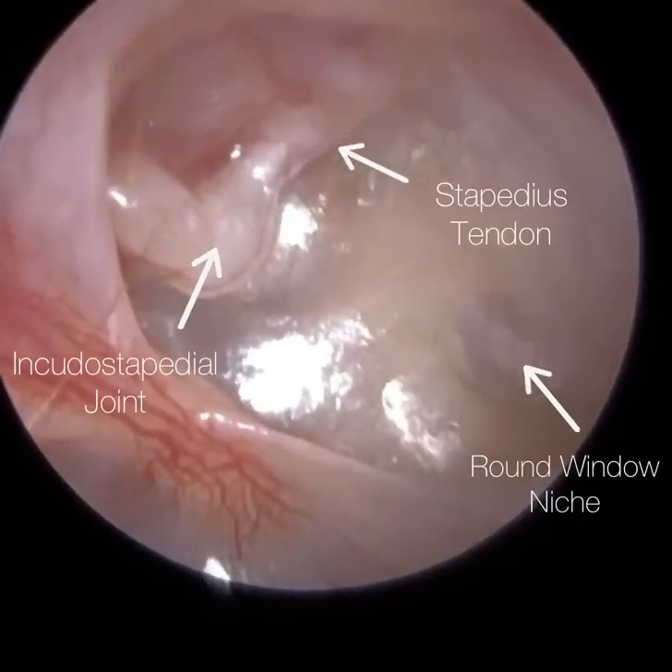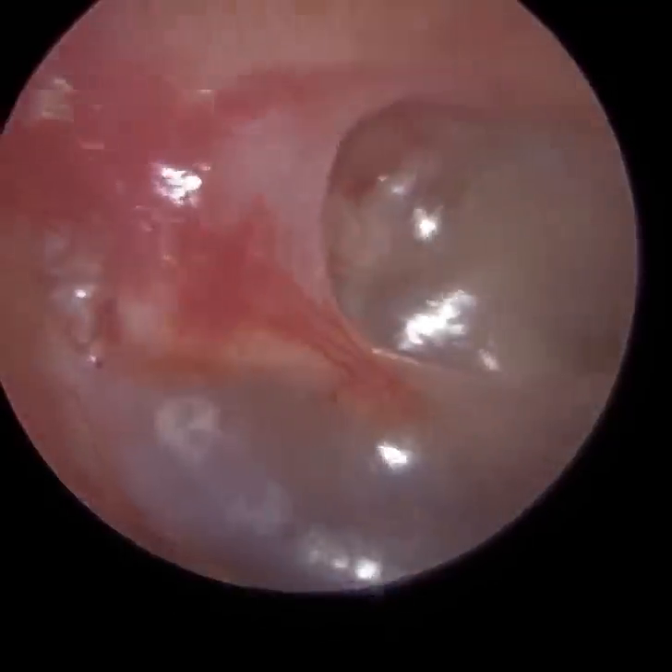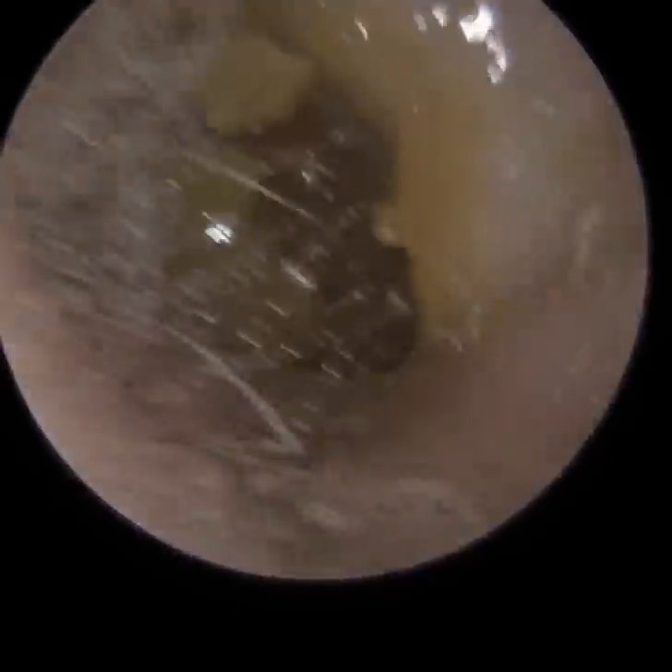I'm going to annotate some of the structures of the middle ear now. To the top right, we've got the stapedius tendon. Then to the left, we've got what we call the incostapedial joint — where the incus meets the stapes, the smallest bone in the body. Then you've got the tendon that connects to that. And to the bottom right, we've got what we call the round window niche. It's very rare that you can see that through an otoscope or endoscope if the eardrum is intact. So it was just a stunning view of the middle ear — looking right into the middle ear space. Hence why I had a bit of fun with the title of the video.